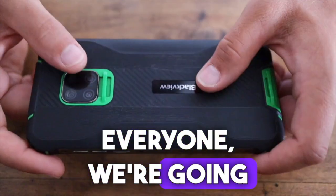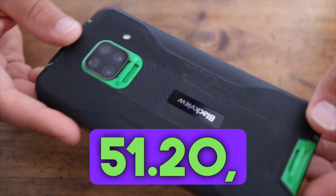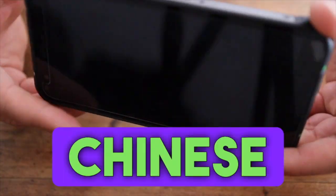Hi guys, hello everyone. We're going to unbox a similar phone today, the Black Q51.20 — a marvel of Chinese technologies.